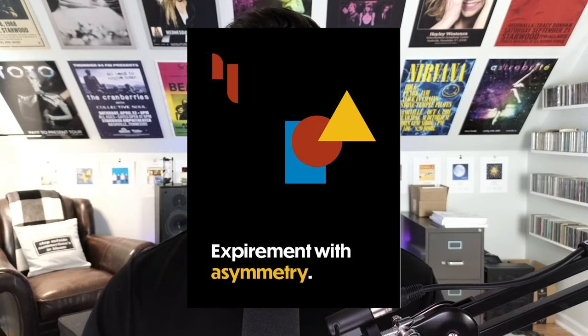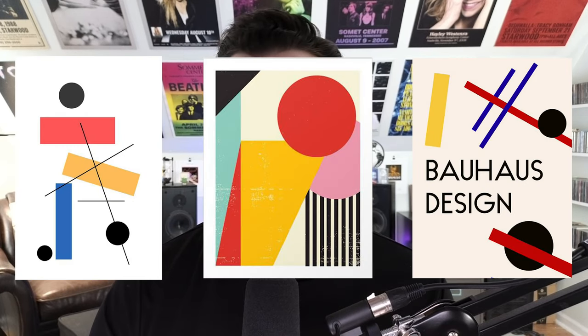Number four: experiment with asymmetry. Bauhaus design often plays around with asymmetry, using different elements that can create a balance. Experiment with different elements and layouts until you find something that feels nice and balanced.